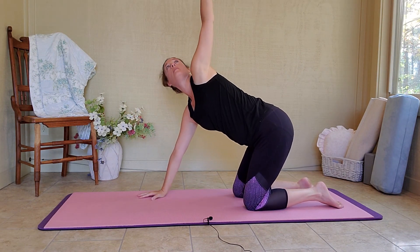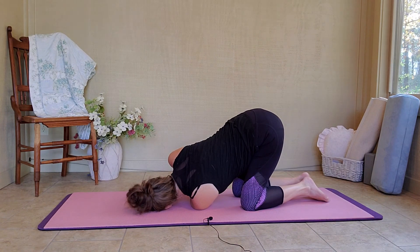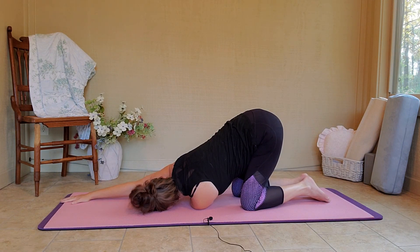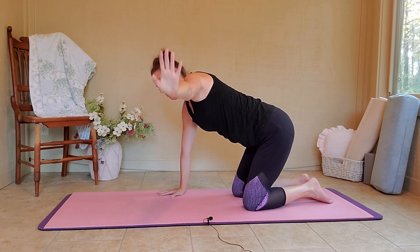Other side — inhale, right arm up. And exhale, thread the needle. My right cheek and temple come to the mat. Shoulder stretch. Option to extend your left arm long. Just stay here and breathe. Move your left hand back down towards your face. Push through. Inhale, right arm comes up. And exhale back to tabletop.